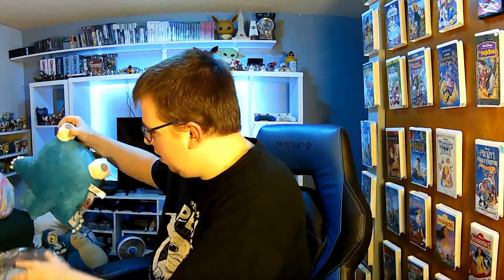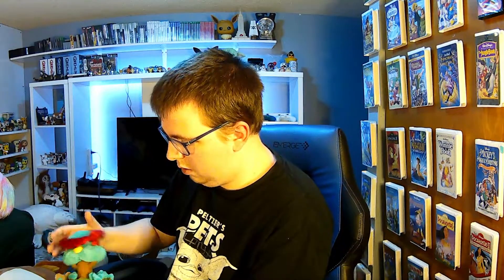This plushie is Snorlax-themed, obviously, since the title of the video. Let me just pull him out. I don't think you guys are ready to see this guy, but y'all ready for this? Three, two, one. We got the Gigantamax Snorlax plushie. Holy crap. This guy is crazy.